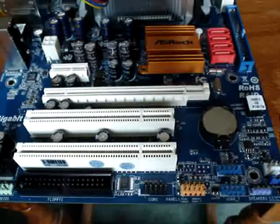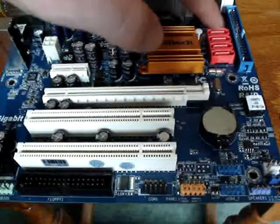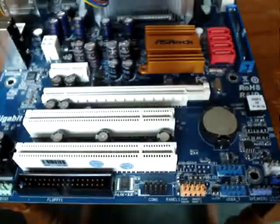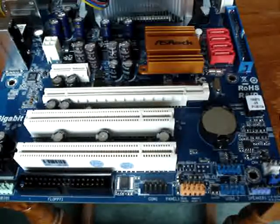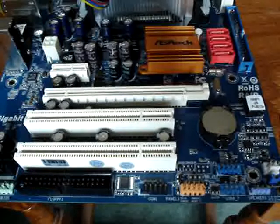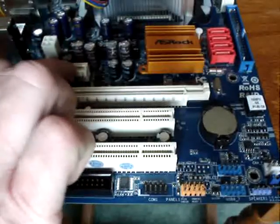That is your front panel connector — that's what makes all the lights come on. If you don't plug that in it won't work either. There are a couple of things you can not plug in and it'll still work, but obviously if you don't plug in your IDE hard drive, floppy drive, or CD/DVD, those won't work.